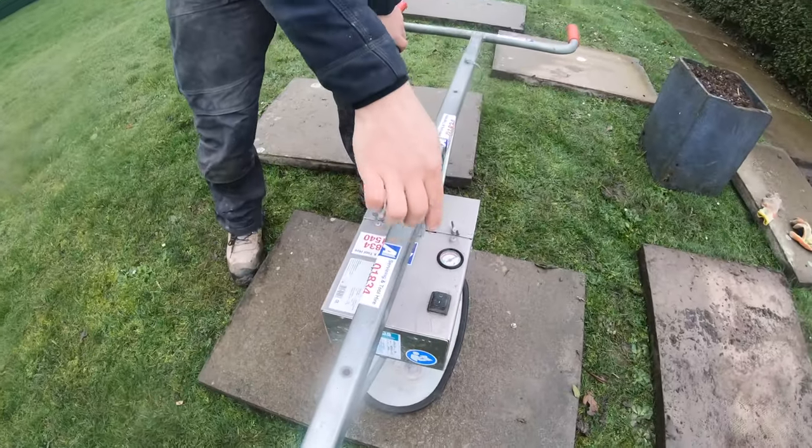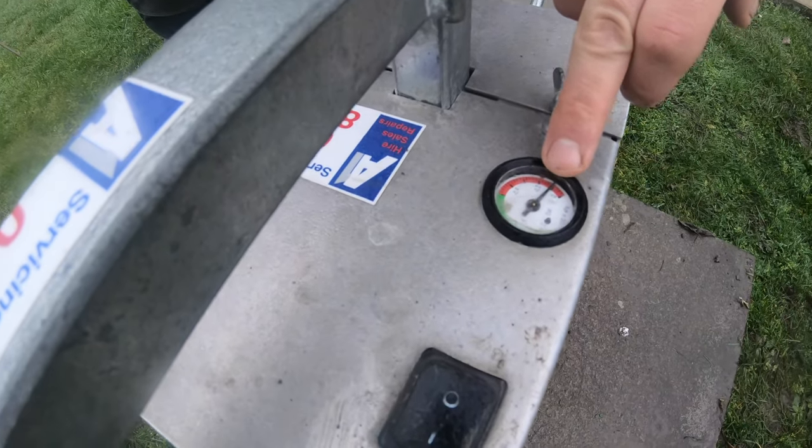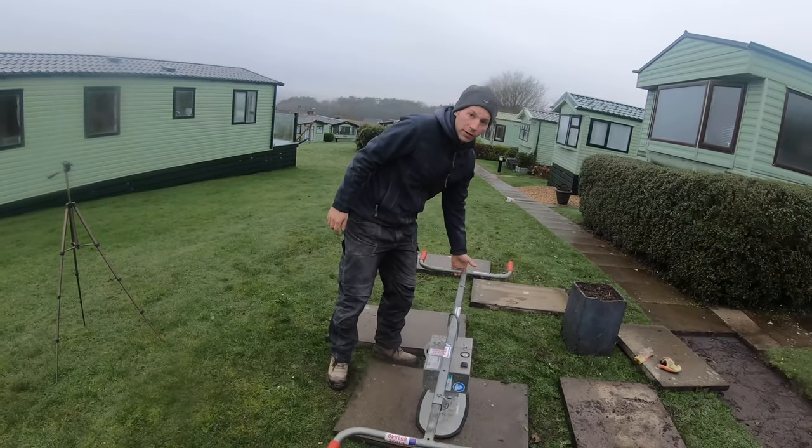Come over here, James. All we're doing is clicking it on, waiting for it to come into the green. And now it's ready for lifting. You will not pull that off while it's on.